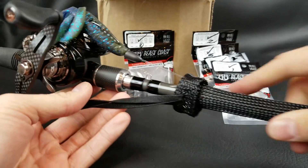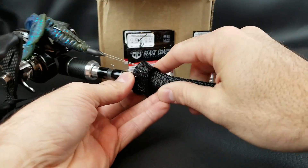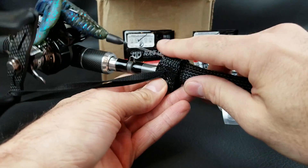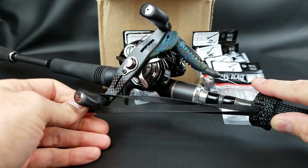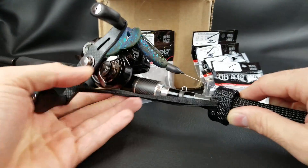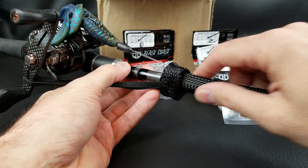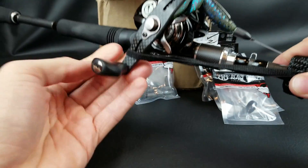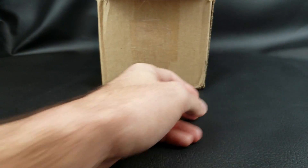I completely forgot to show you — remember how I was talking about the tackle warehouse rod sleeve? Whatever brand you buy, make sure it has this little elastic strap. You can see how it hooks over the handle on the reel. Hook that over and it doesn't come off, so taking this in and out of my car or SUV it doesn't slide off or end up in the front seat — stays right on there nice and snug.